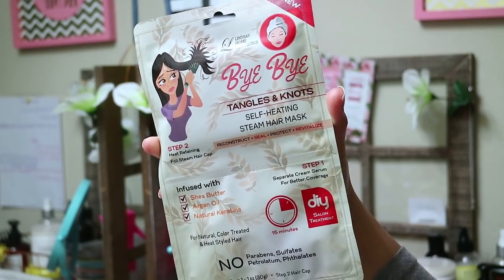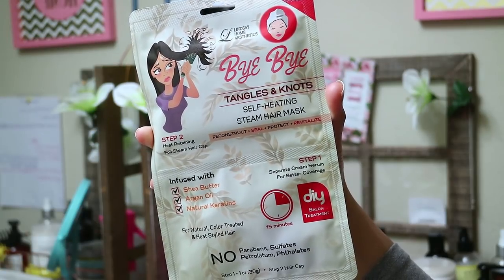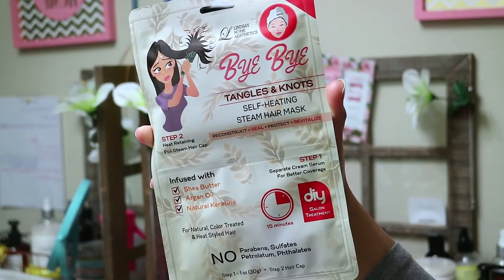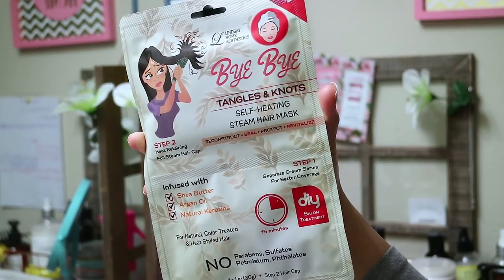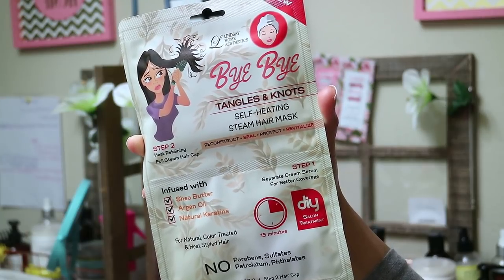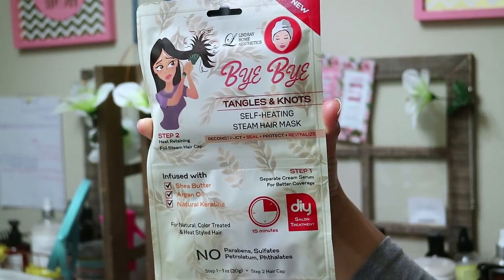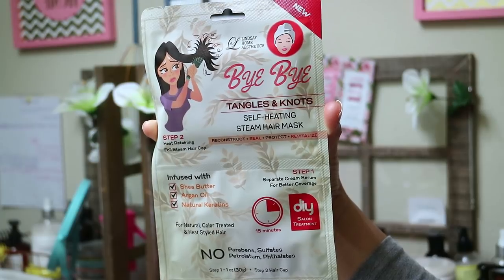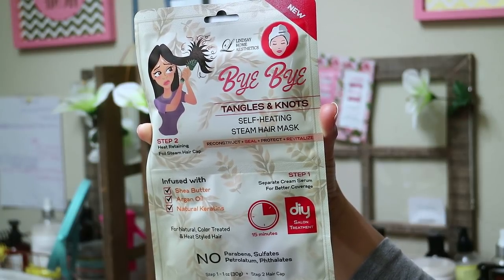So I got this at-home DIY from Lindsay Home Aesthetics — it's called Bye-Bye Tangles and Knots. This is a self-heating steam hair mask, and the product claim says it's supposed to reconstruct, seal, protect, and revitalize your hair. It's a two-step hair treatment; the first step is a cream serum infused with shea butter, argan oil, and natural keratins. It's for natural, color-treated, and heat-styled hair, with no parabens, no sulfates, no petrolatum, and no phthalates.